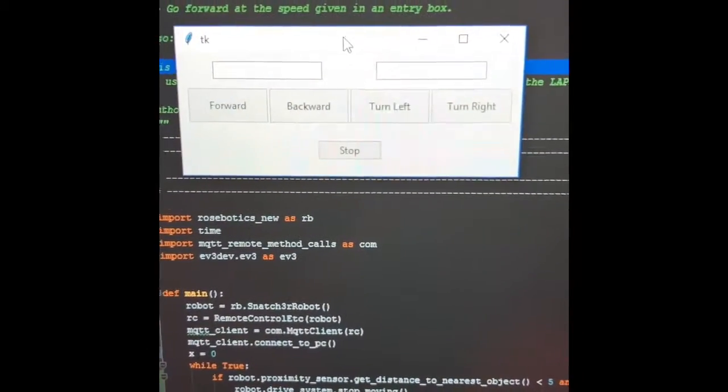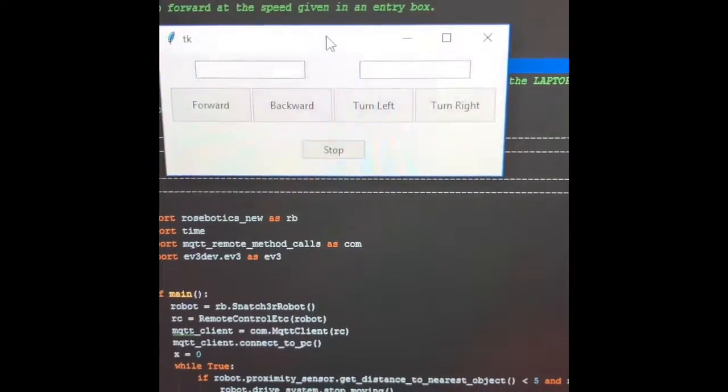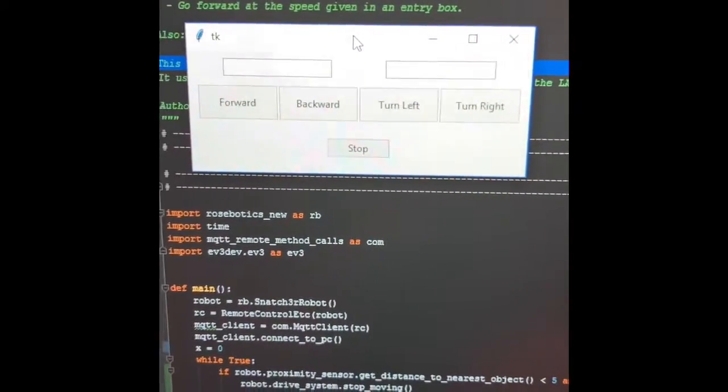In the box on the right you enter the degrees turned, which will turn right or left, and I also have the stop button in case I need it to stop.